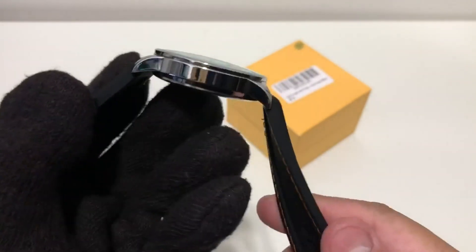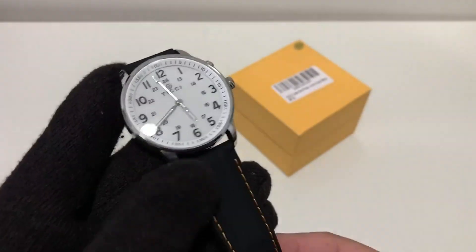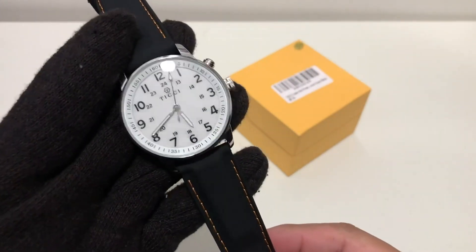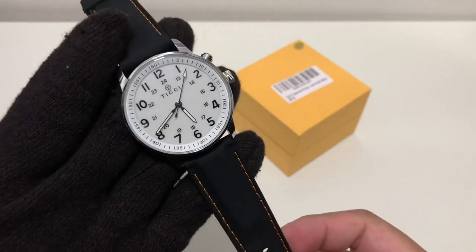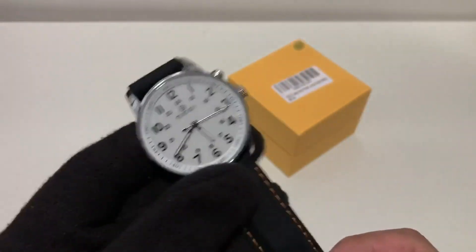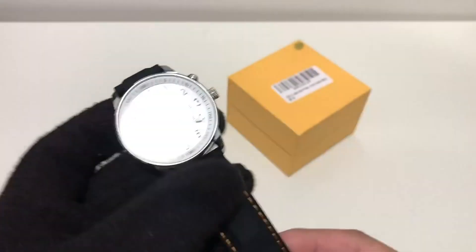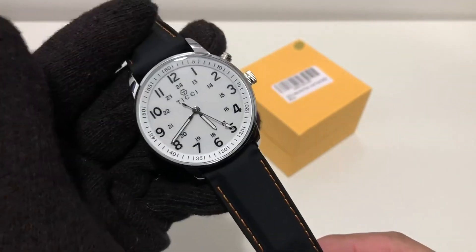As far as legibility, I'm giving it four stars because the hands are silver — sometimes depending on the angle you may not get a very good reading. The accuracy of this watch so far has been 30 seconds per month, so I'm giving that three stars for accuracy and four stars for legibility.